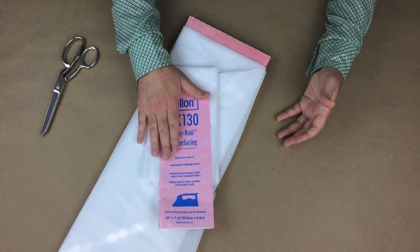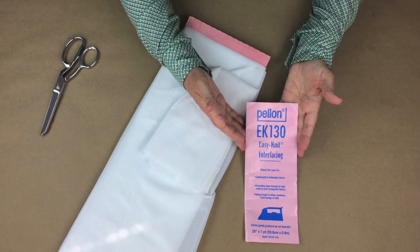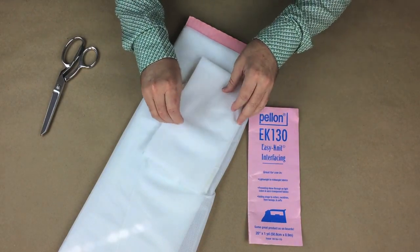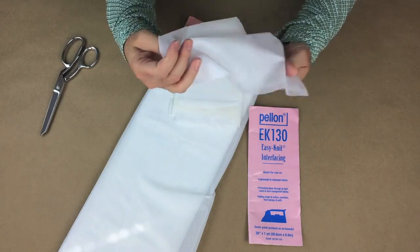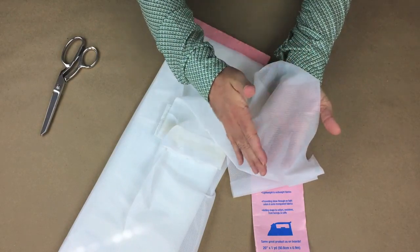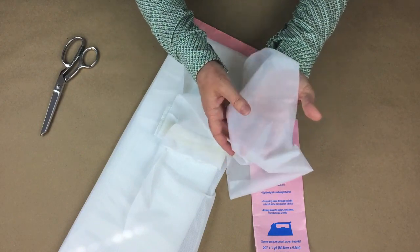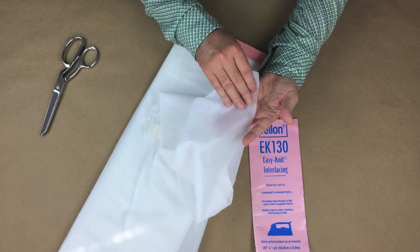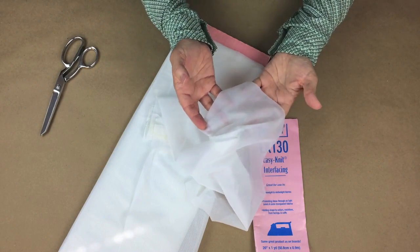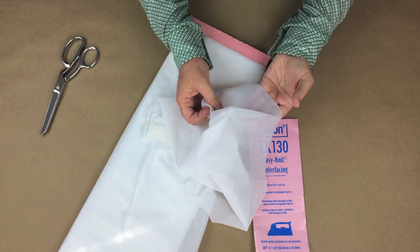I prefer using a fusible interfacing — specifically Pellon EK-130 Easy Knit Fusible Interfacing. The reason I like this interfacing is that it is lightweight, has a wonderful drape, and is fusible. The best thing about it is that it is very easy to build up by fusing additional pieces on top of each other while maintaining its drape and softness. Although this is a knit, it can be used on woven fabrics with great success. This is usually the only type of interfacing I buy — it works on both woven and knit fabrics. It is expensive, but well worth it. I would suggest buying this when you purchase your fabric.